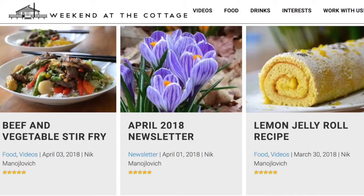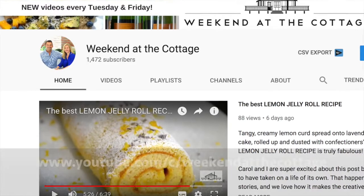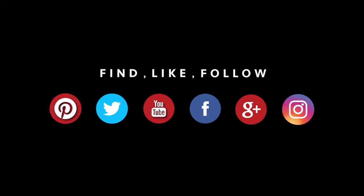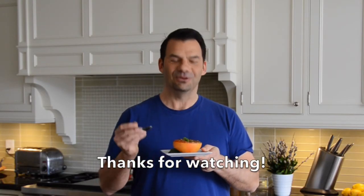Looking for other great recipes and ideas? Head to weekendatthecottage.com. Remember to sign up for our newsletter and subscribe to our dedicated YouTube channel. Click for notifications, drop us some comments, and give us a thumbs up when you like our videos — and I know you like this video. Have a chat with Carol Bagazzi, our head of social media, who's manning our social media platforms: Pinterest, Instagram, Facebook, and Twitter. Good morning on a plate. All yours. Hope you enjoy.